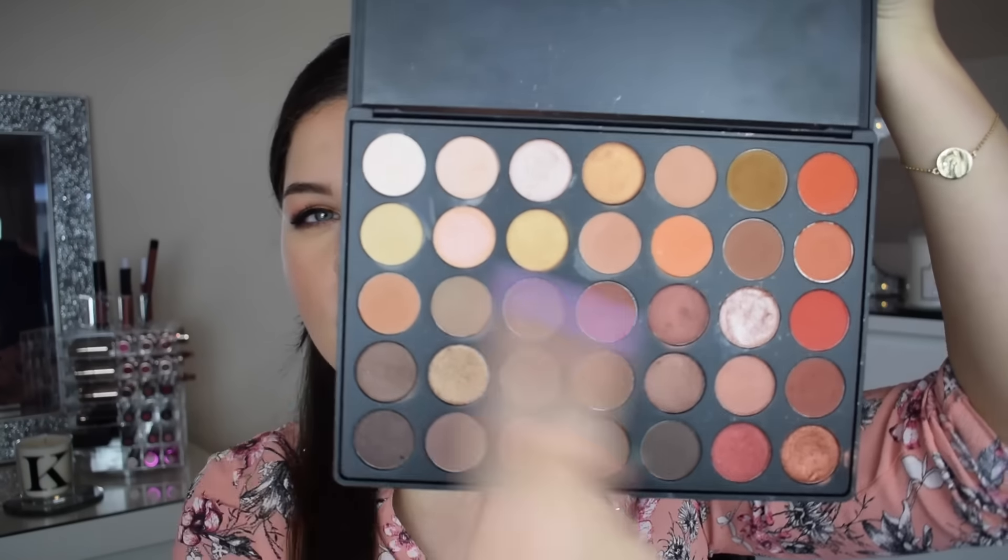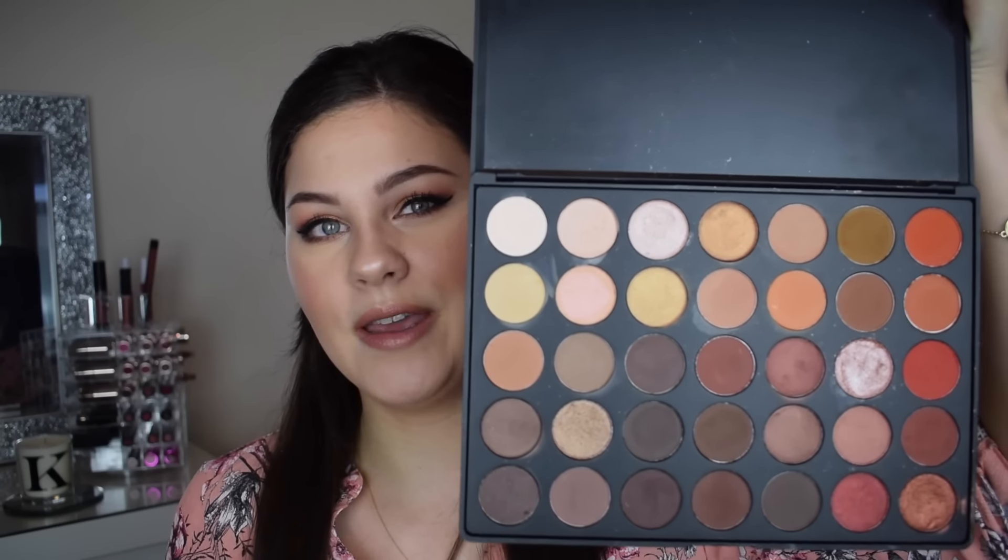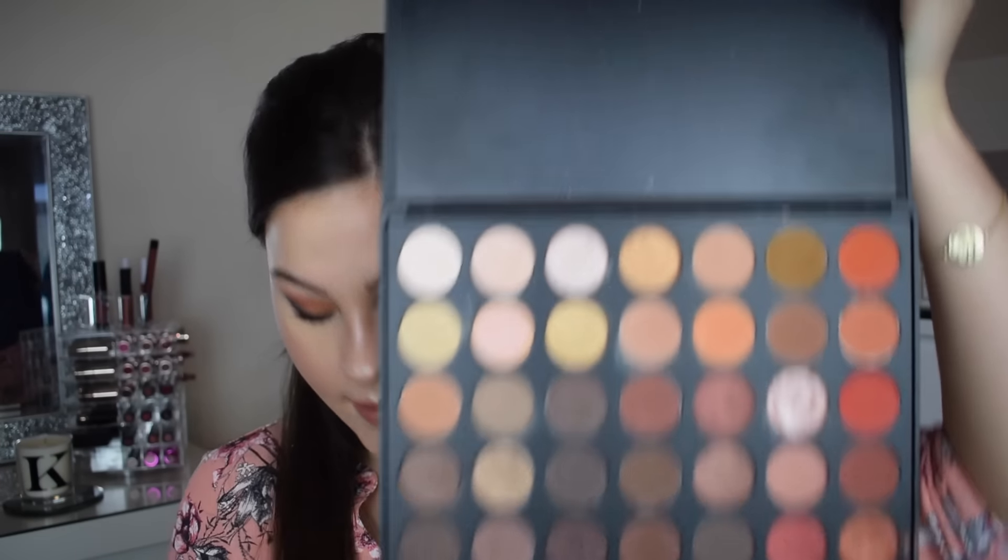Just in case you guys wanted to swatch them in store or check some of the colors out in person instead of on the internet, or perhaps you're a bit younger and you just don't have a bank account to sign up to a website — if you've just got cash and you want to go into a shop, then this video might be for you. The Morphe 35O palette has 35 shades; they are all very similar as you can see, with lots of brown tones in this section and then the really popular orange shades and bronzy colors.